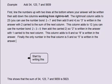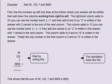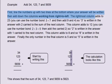Here is the column of numbers that you need to add up: 34, 123, 7 and 5659, with a plus symbol and two lines at the bottom where your answer will be written. The rightmost column adds to 23. You can use the number bond 3 plus 7, and then add 9 and 4. So 3 is written in the answer with 2 carried to the sum of the next column.